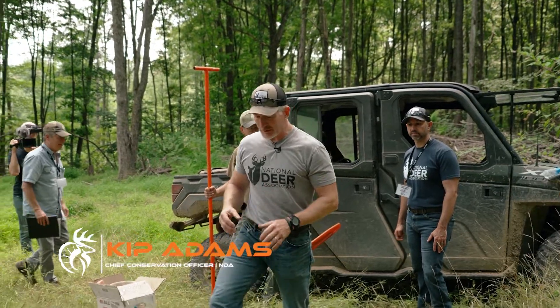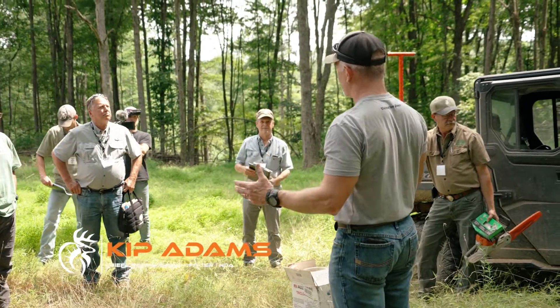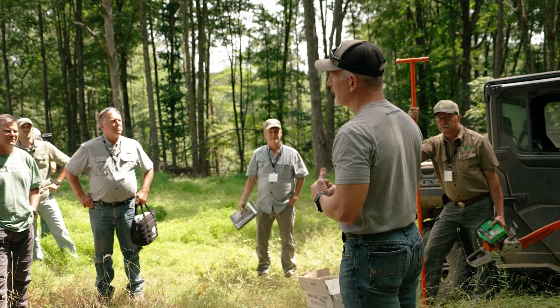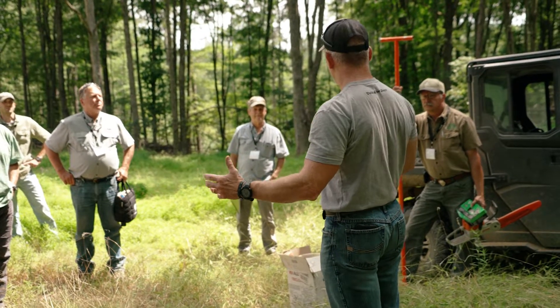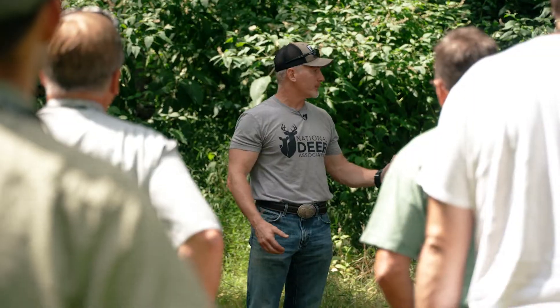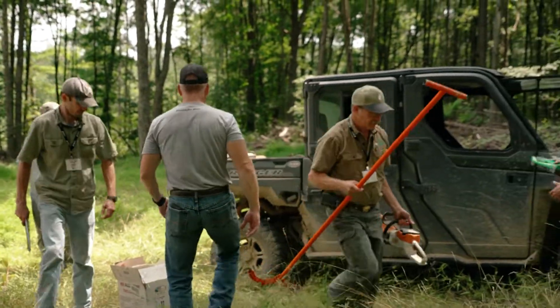The next thing on the agenda: we talked about forests, old fields, and food plots — we're going to start with forests. Dr. Harper will talk some of the concepts through, and then we're going to show you some work that we actually did in here yesterday. Stuff that you all can do at places that you either own or manage. This will be one example of ways to create better hunting opportunities, more food, more cover, etc. Let's follow Dr. Craig and let him get started.